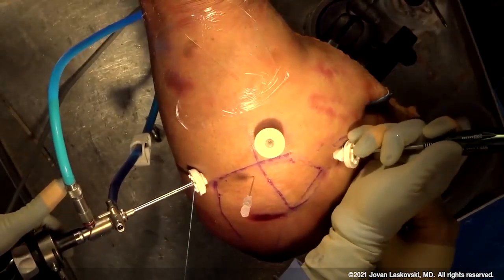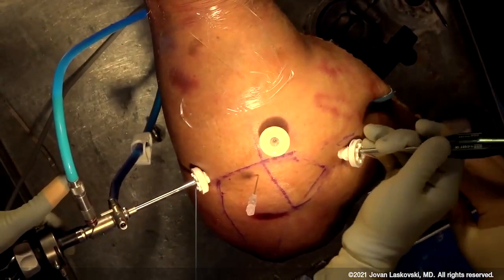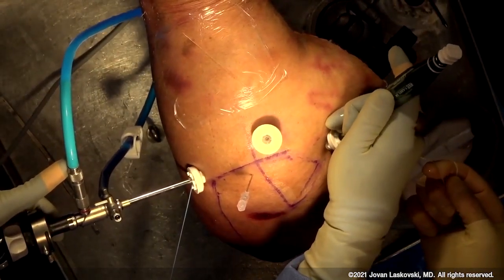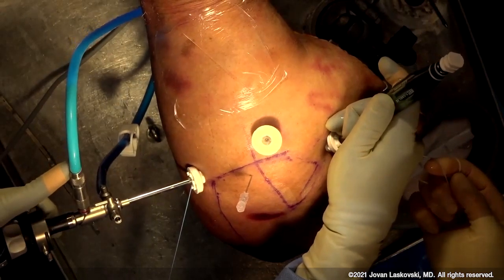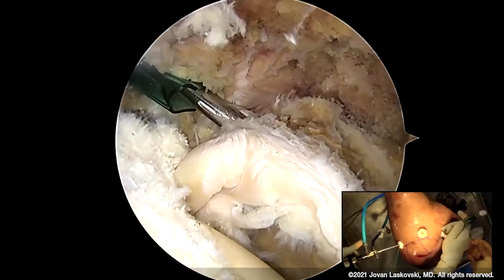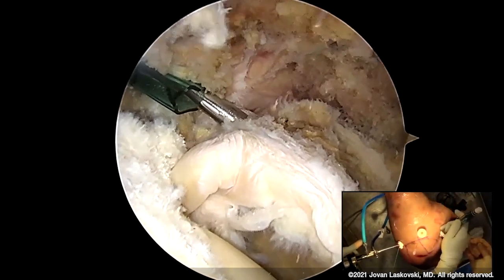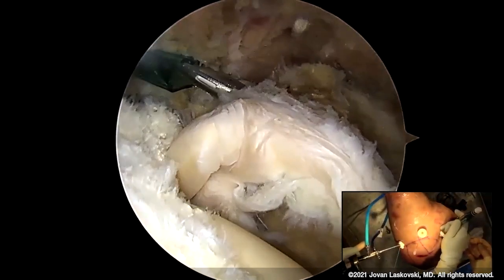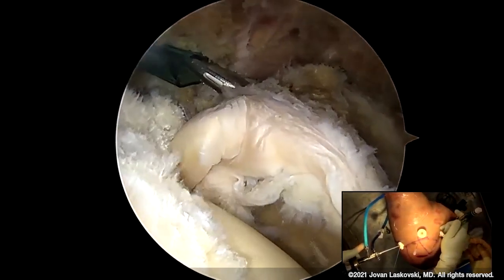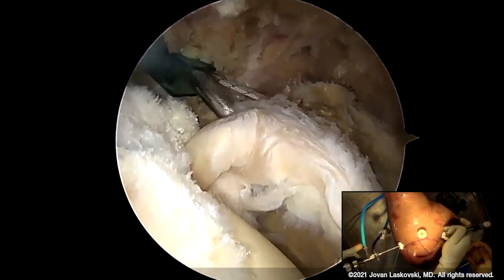Just a quick demo as to how we got here. You can see this is a curved guide and I use a 1.8 double-loaded anchor. In the early days of my SCR experience, we left both sutures in there in case we had a dog ear or a little wrinkle in the graft. You want to make sure that you have a view where you can see the glenoid very clearly and ensure that you're not going to burr or drill through the articular cartilage.